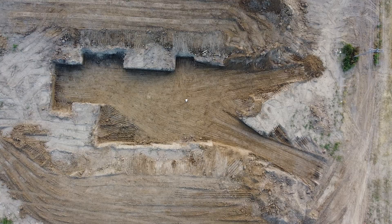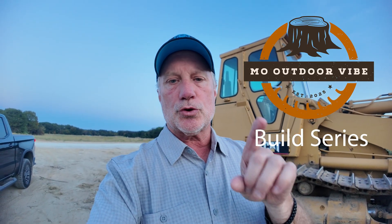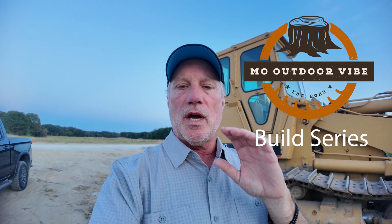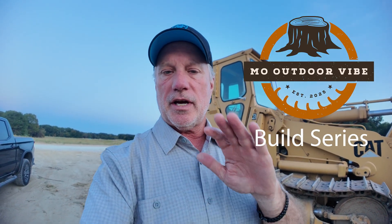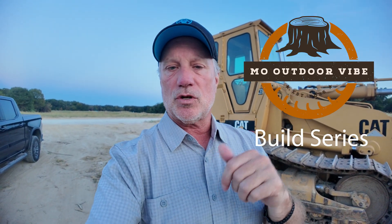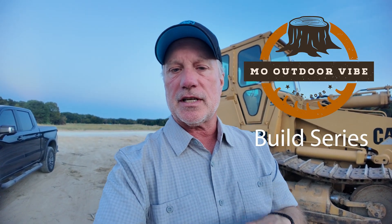We are about a month after we started preparing to put the foundation in for our custom build. My name is Rick and this is the Mo Outdoor Vibe channel and you have tuned in to the build series. If you haven't already, please consider subscribing to the channel. If you like this video after you watch it and you learn something, give it a thumbs up and share it with your friends. And don't forget to hit that notification bell so you do get notified every time we put out new content here on the Mo Outdoor Vibe channel.